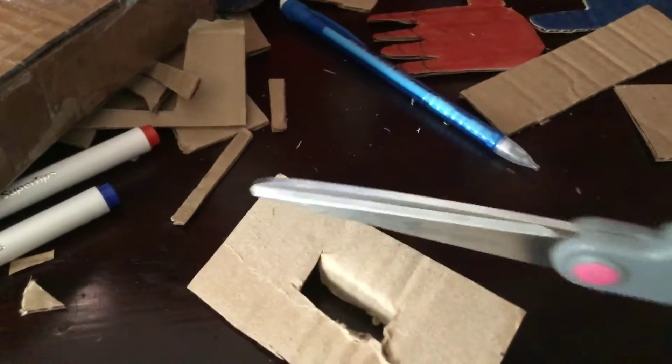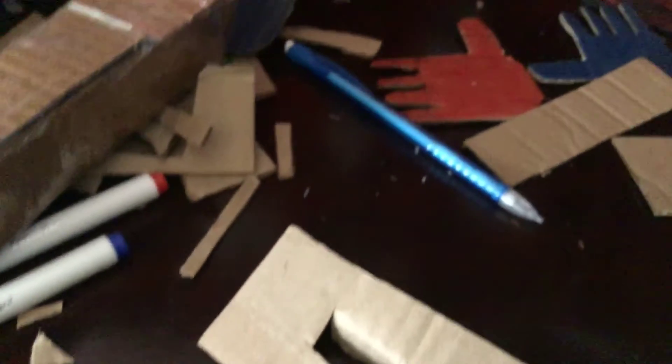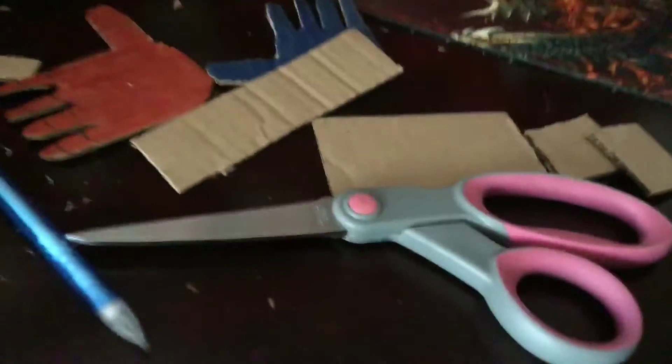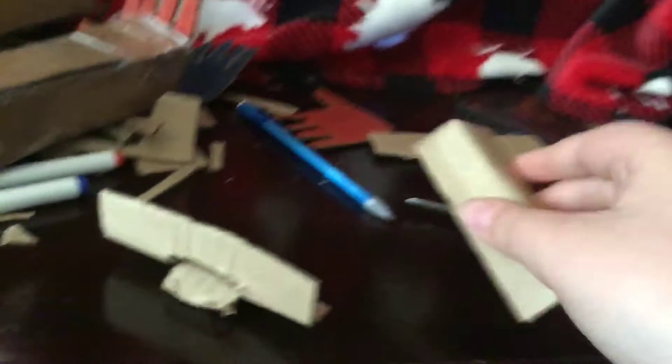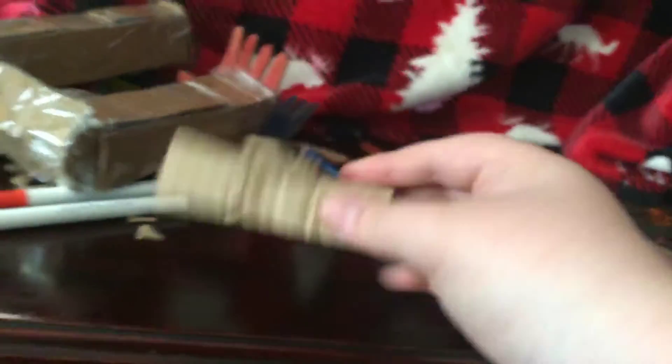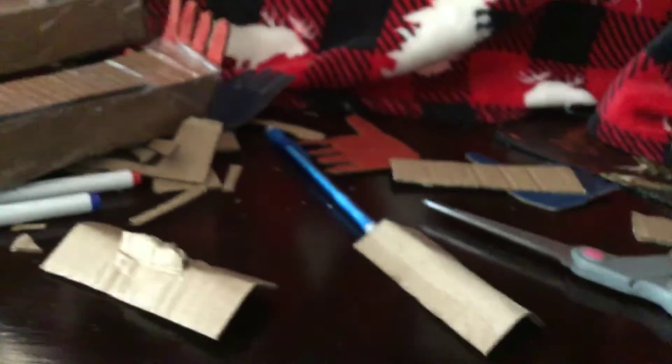Basically, for the next step you need to put a big line — like a big crack — down the middle. I'll show you what that looks like in a second. Oh, and you also need to do that to this one as well. I recommend doing it with the edge of your scissors to basically do that. And so now we have these curved pieces.